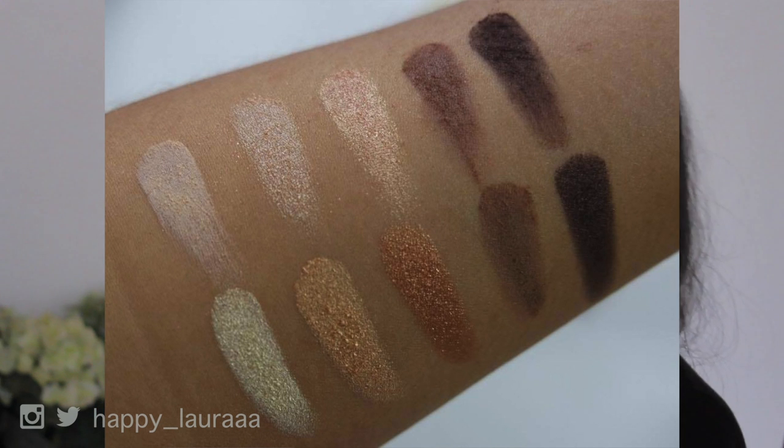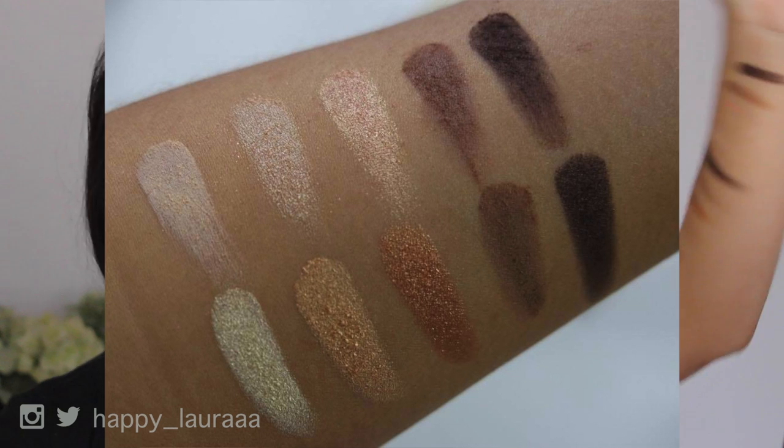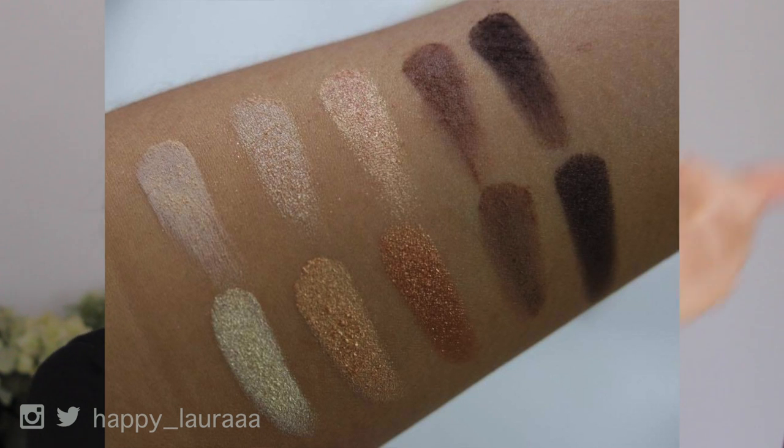I'll probably put a little picture of my swatches somewhere on the screen. Can we just take a minute to appreciate? Oh my God, I can't even show you.